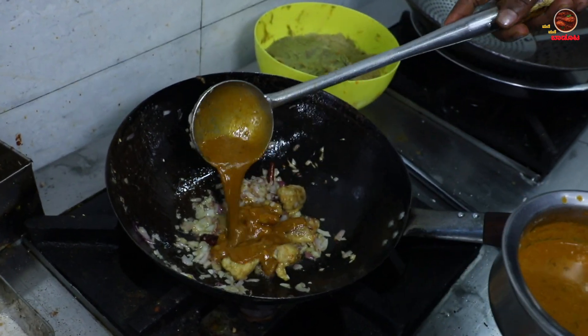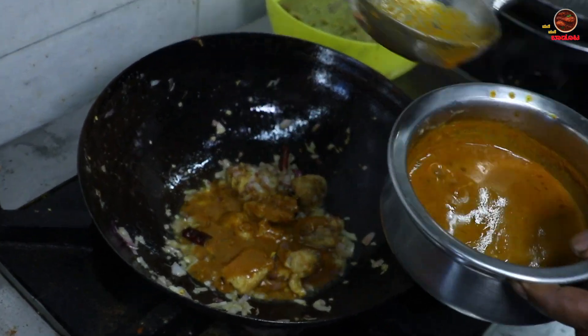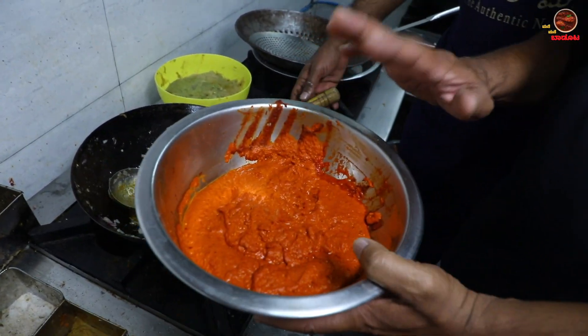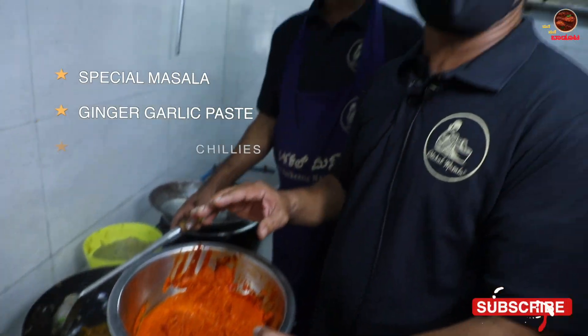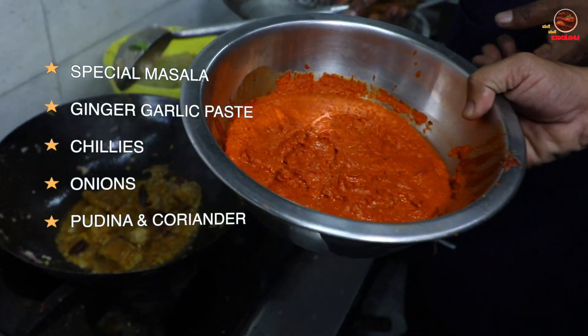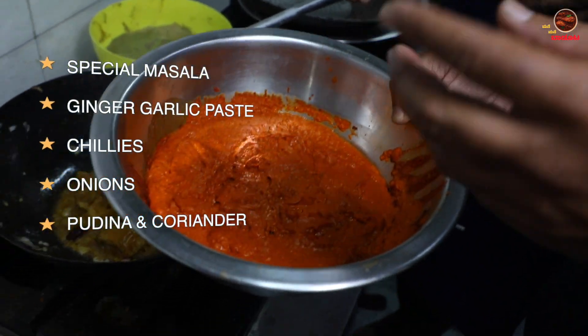This is a chicken gravy, this is a special gravy. This is a special paste — a special masala. I don't want to cook it on my own. It's like this.